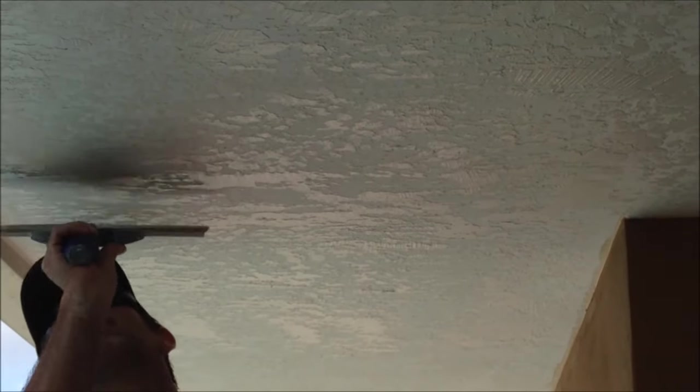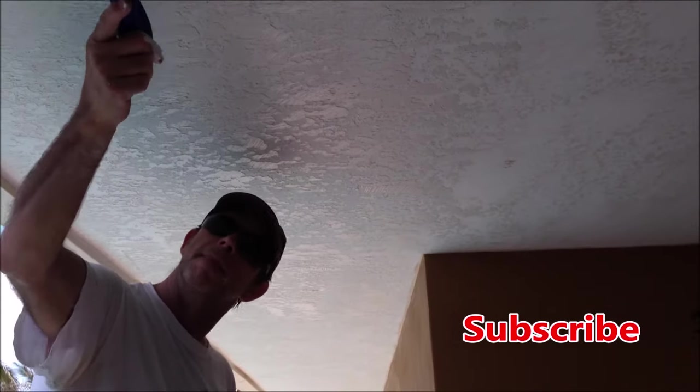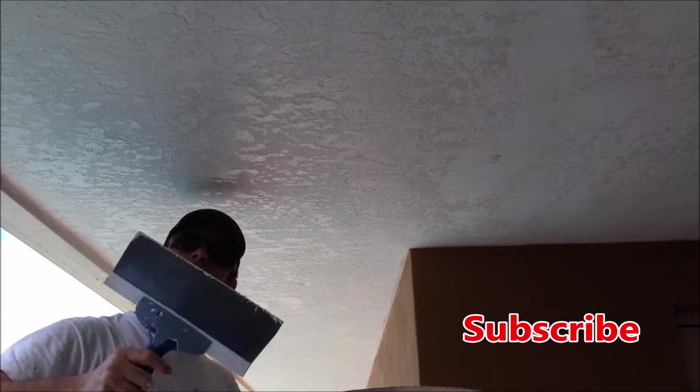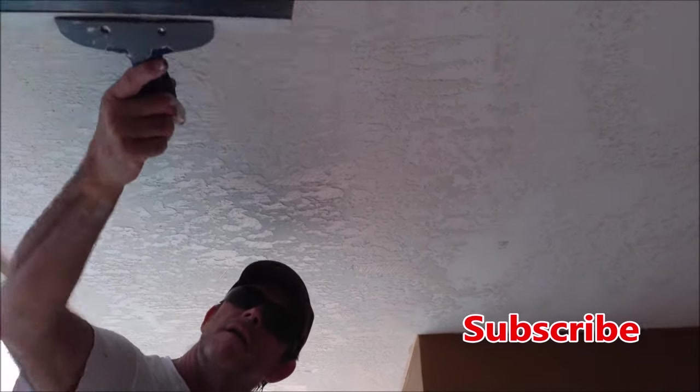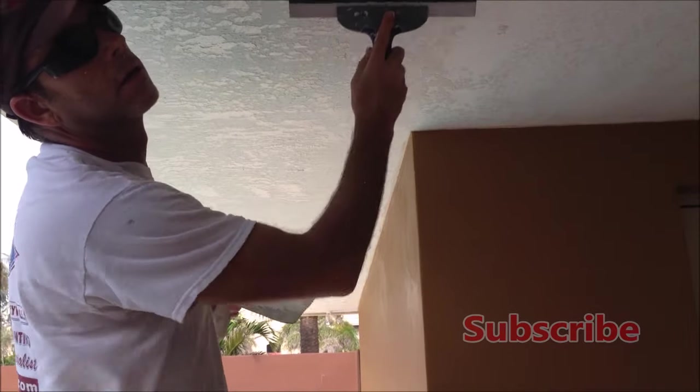If you're new to the channel, my name's Paul and I've been a drywall and painting contractor for over 25 years. If you're looking to step up your drywall texturing and painting game, be sure to hit that subscribe button and also the bell notification to get alerted whenever I post a new video.